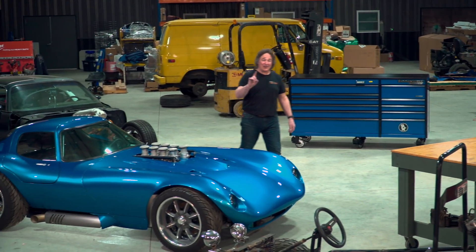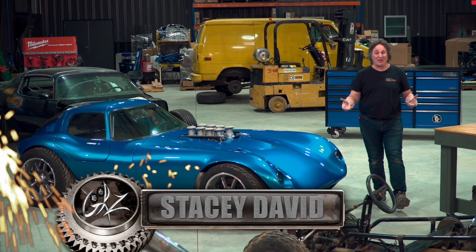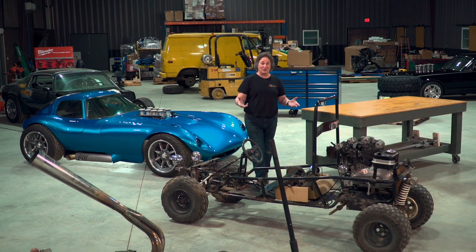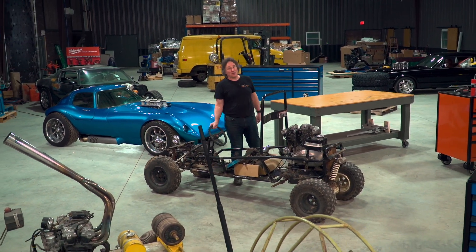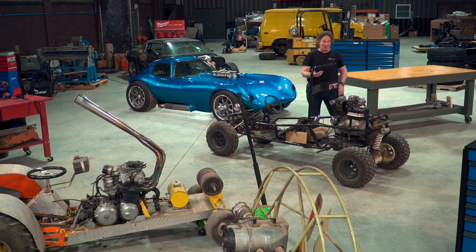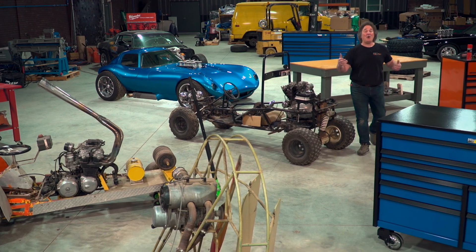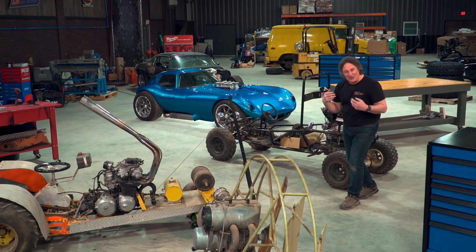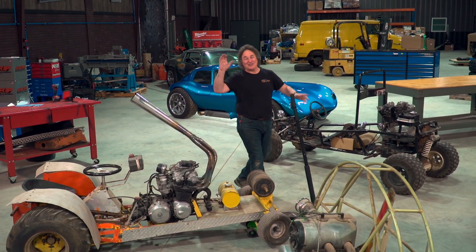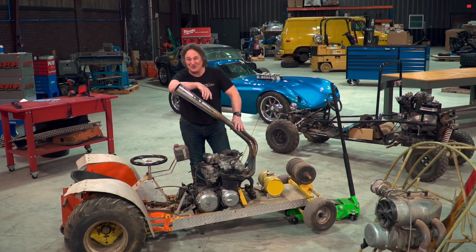There is one thing that all gearheads have in common: we all pretty much start the same way, usually building models or playing with die-casts or Hot Wheels. And that gives way to our first project, which is usually some sort of a go-kart or a lawnmower or a motorcycle or a minibike or a quad — whatever we can get our hands on. And then we spend our time and our money building some sort of a Frankenstein death trap. You know what I'm talking about — you probably have the scars to prove it.